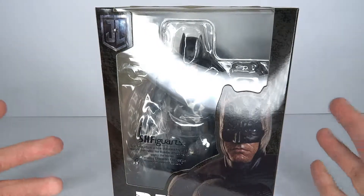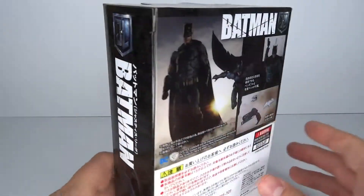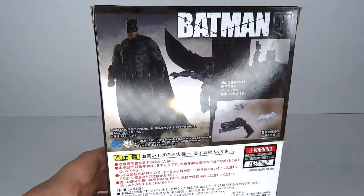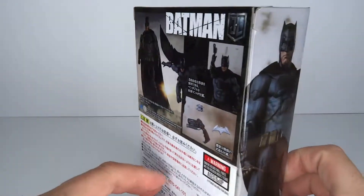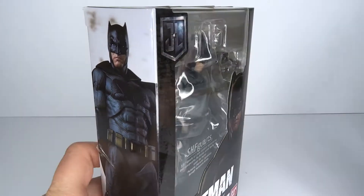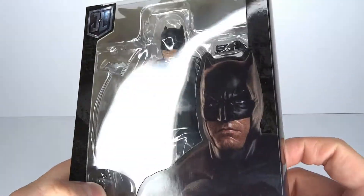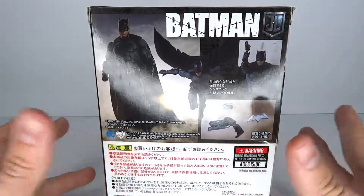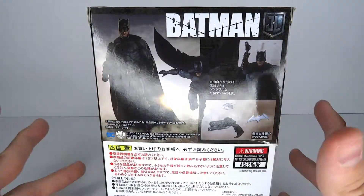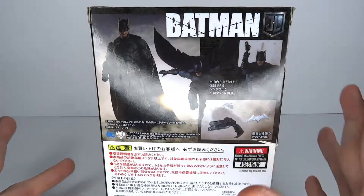I don't really collect a lot of Justice League. I don't really collect movie figures, period. Except for the Wonder Woman, which I got a couple of months ago. I've just been looking at this guy, especially the head sculpt and everything. I wasn't too keen on it, but he recently popped up on AmiAmi pre-owned for a lower price.